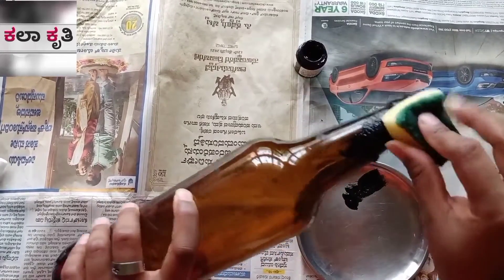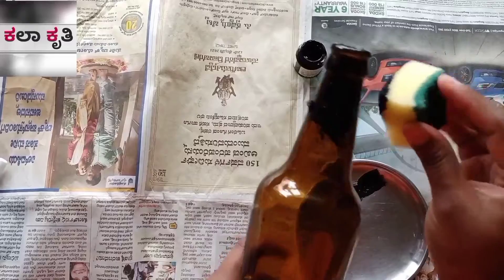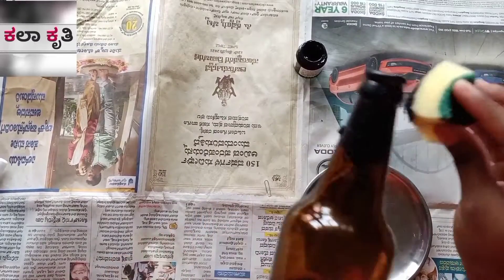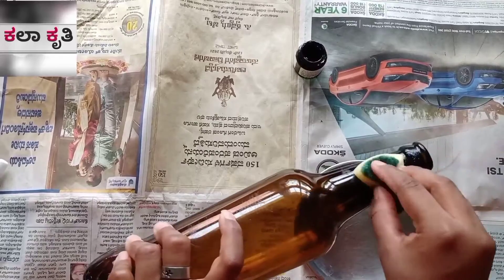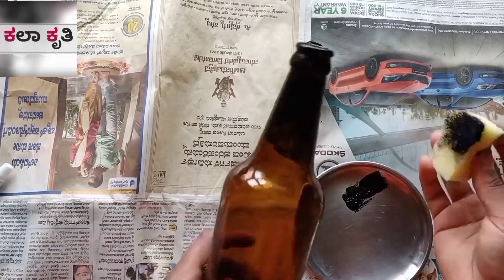I will use a paintbrush in a bottle. I will paint a full bottle.